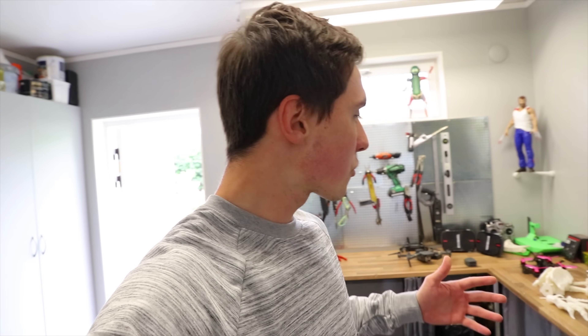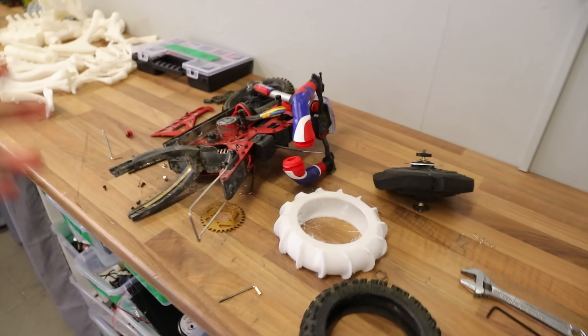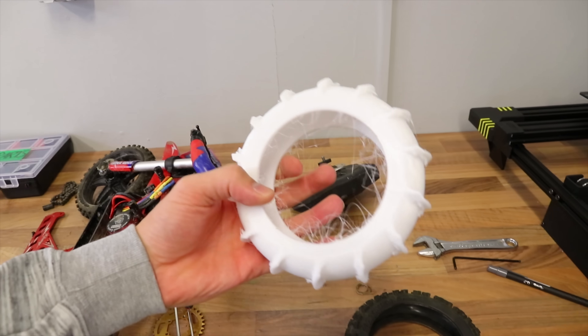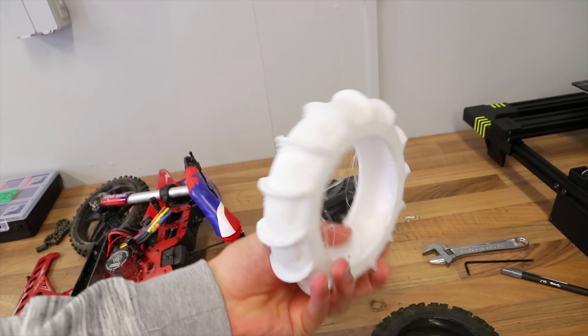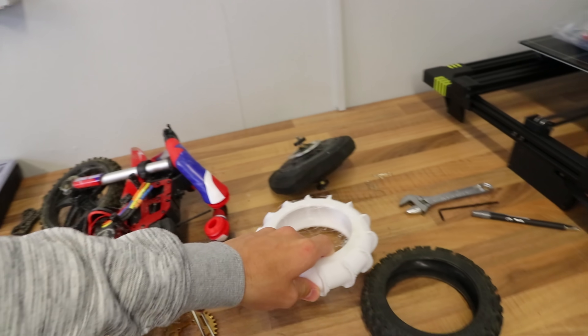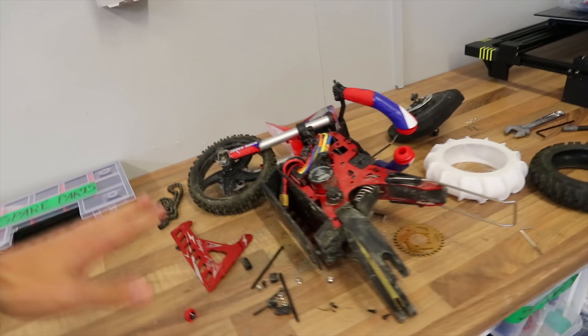Before we get started, I just want to give you a quick update. I like to do these occasionally just to show you the projects that I'm currently working on. I told you about this one — this is the RC motorbike that I'm trying to drive on water. This is one of the first prototypes, and hopefully we can get this driving on water.